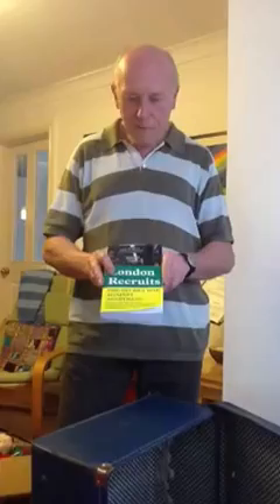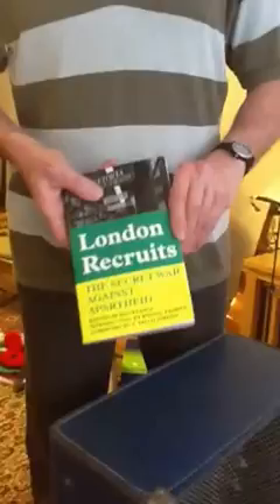I just hope you will buy the book and read it and send it to your friends — tell them that you can get it on Amazon. There's a link we're going to put up, but you can get it on Amazon.